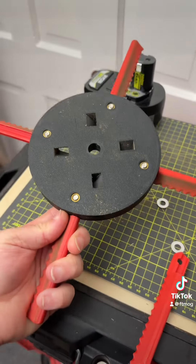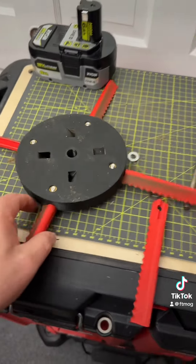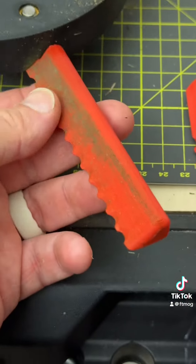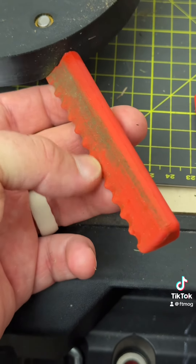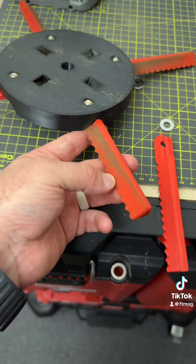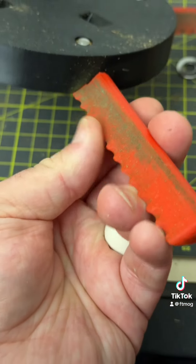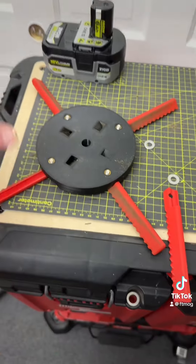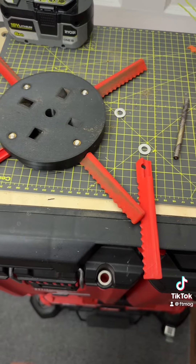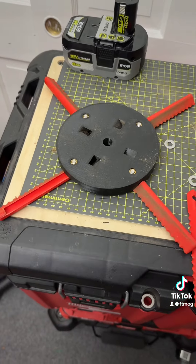We're going to change the design a little bit, modify it, and print both parts tonight then try it again tomorrow. I'm happy with it — I didn't cut a whole lot, probably about 400 feet before it fractured on me. But those blades still feel good and sharp. I really want to get the whole lawn cut and just see how much wear we get on those. Anyway, it's a good experiment — let's keep making it.